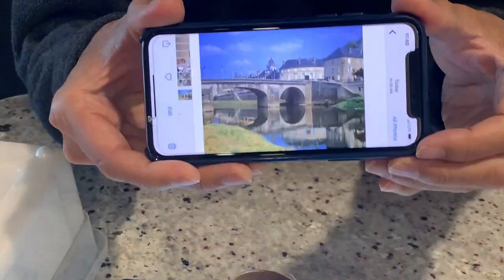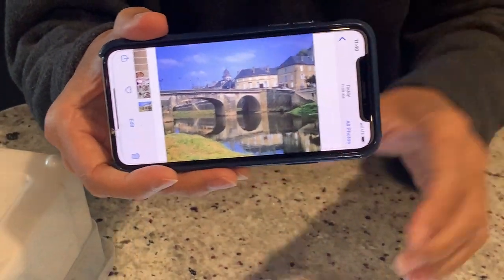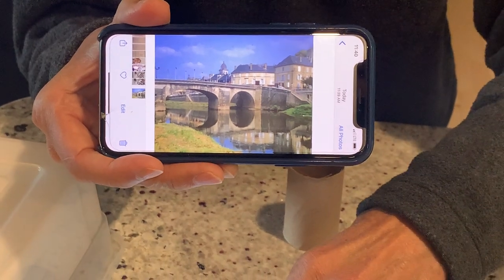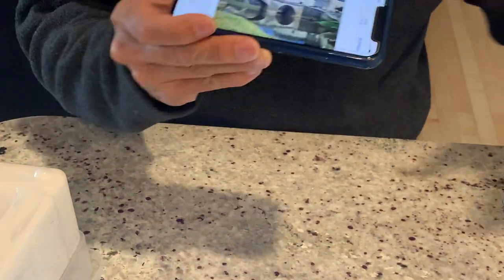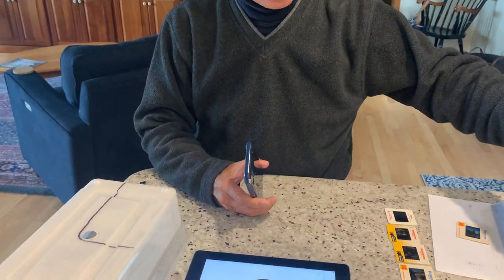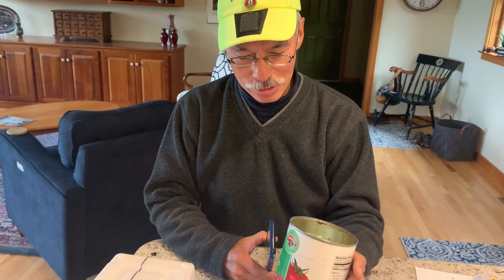And there we have it — a slide of this beautiful French countryside reflection on the bridge. Let me show you a couple of other ways to hold this above the light source.